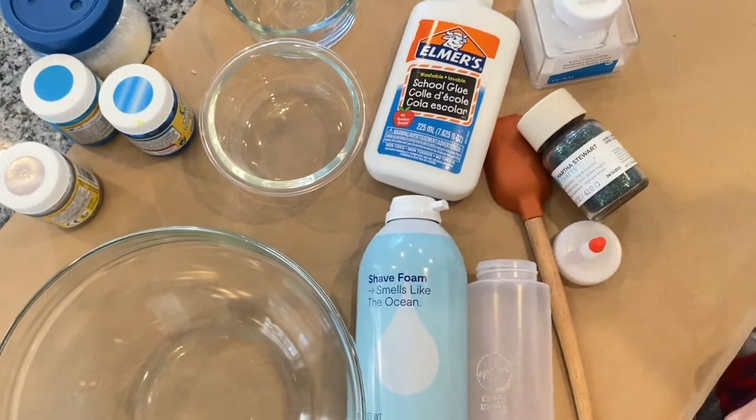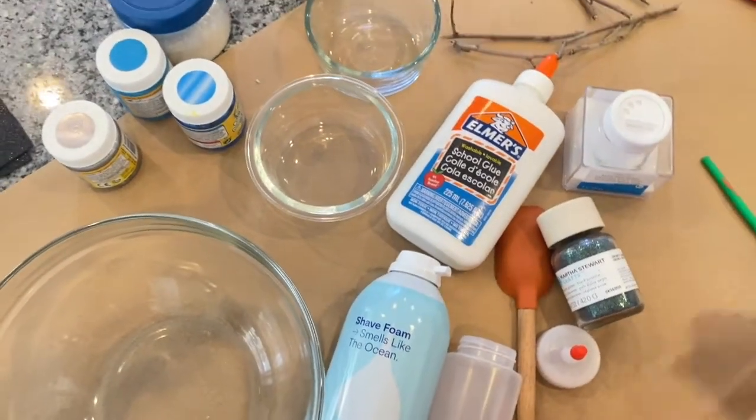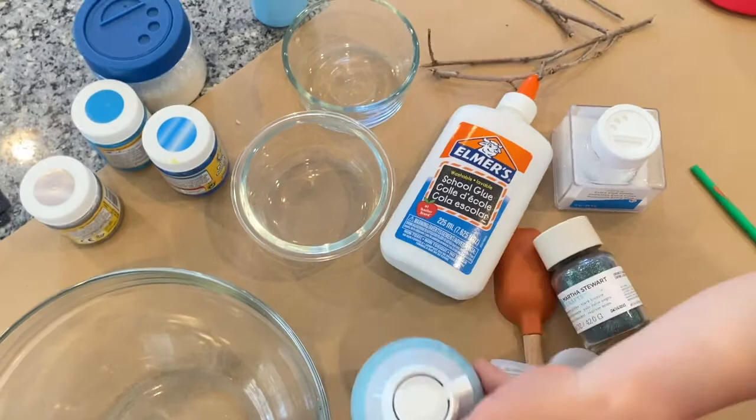Now, when you're looking for your shaving cream, you want to find a shaving cream that is the foamy shaving cream that is preferably unscented, because the ones that are very scented will make your kids smell like shaving cream for basically a week.